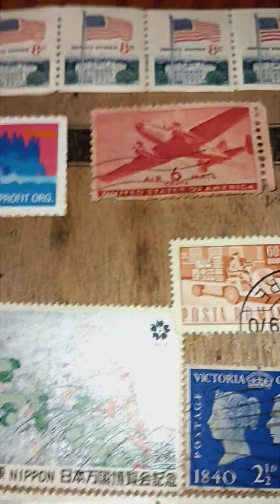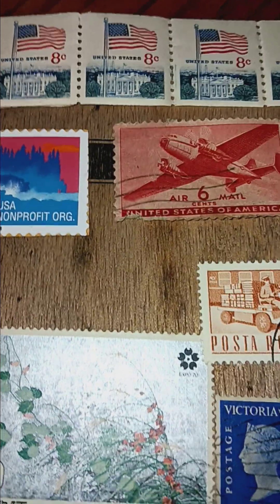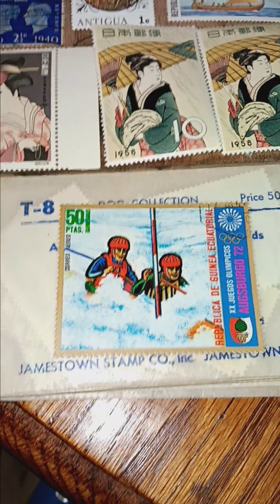On YouTube, this is Mr. Rich Don't Play. I just wanted to show a few of these. I got a stack of old stamps, varieties.